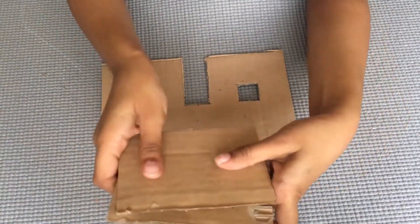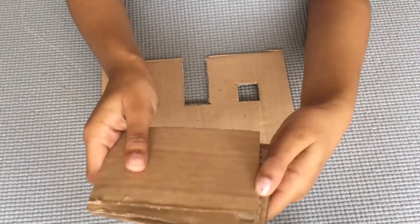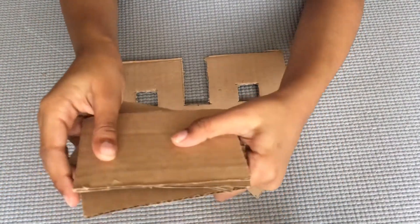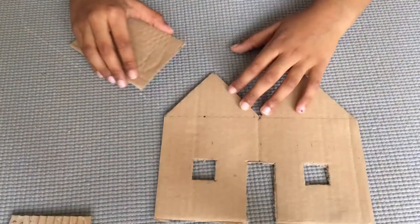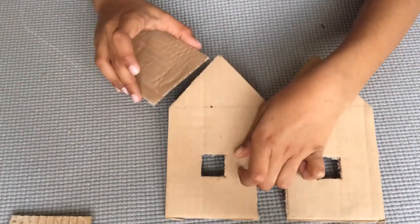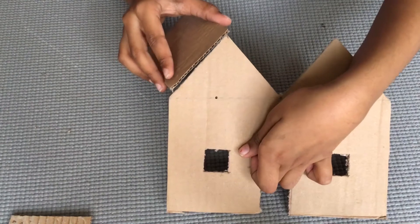Next we need the roof. You should cut it in the same shape in four cardboards. We should cut it like this, in the same shape.